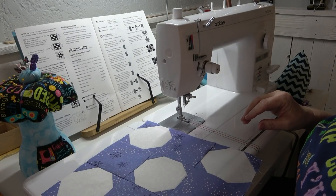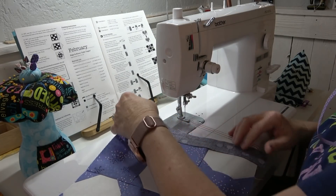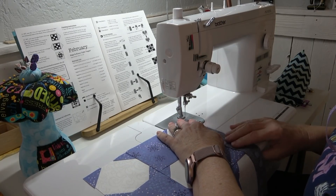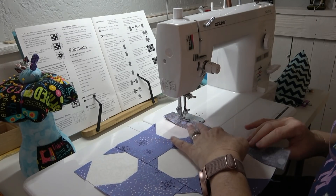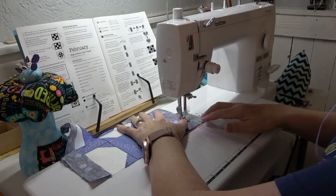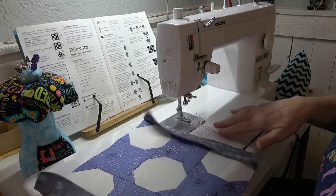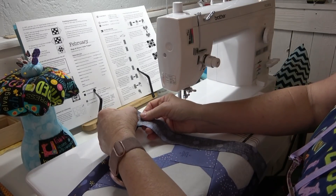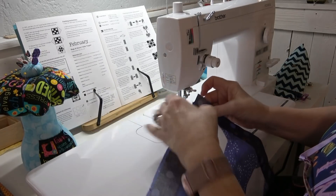Now we're going to sew the inner borders on. You want the 1½-by-11-inch strips and sew them on opposite ends. If they're a little bit long that's okay. I use my fingers as fabric guides rather than pinning, but I do check frequently to make sure my strip is still on the edge of the block. That looks good — I'm going to press these open and trim them up. For the next two strips on the other ends, if it looks like it's going to fit exactly I'll use a pin at each end and find center, put a pin there, and then put a pin between those two.